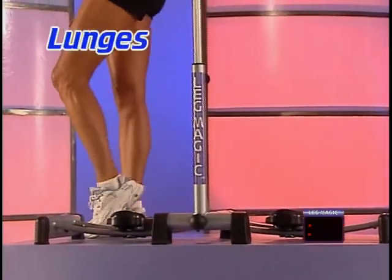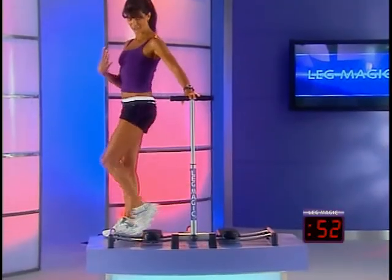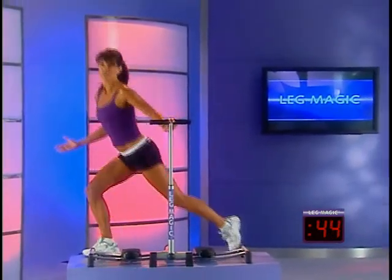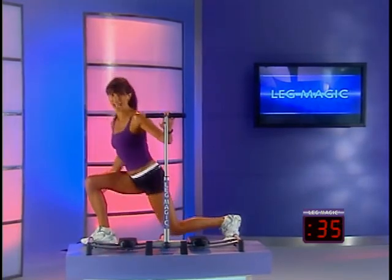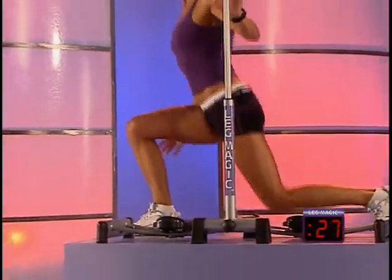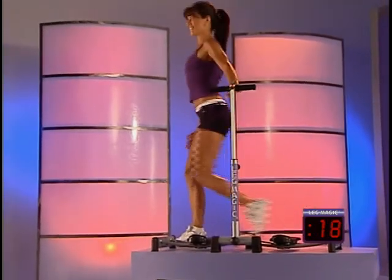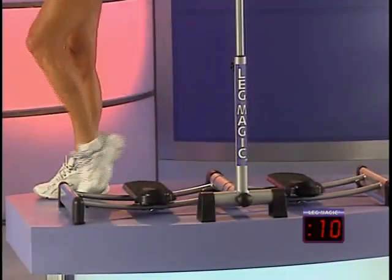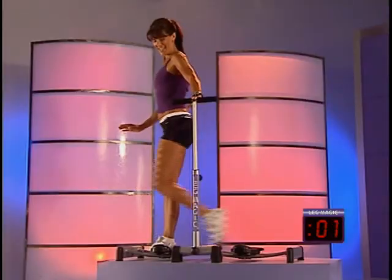Step back. Place one foot in front of the other, and step back and come up. You're probably feeling your heart rate increasing as well, and this gives you some great cardiovascular benefits. So nice, giant step back. Feel free to keep a light grip on your Leg Magic. We're almost halfway through and then we're going to switch legs. Try and keep those abs nice and tall. About 20 seconds to go and then we're going to switch legs. Keep your body nice and tall. To advance the move, slight pause then lift. Three, two, and let's switch legs.